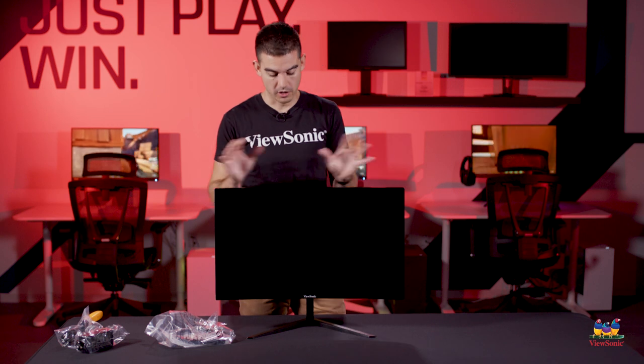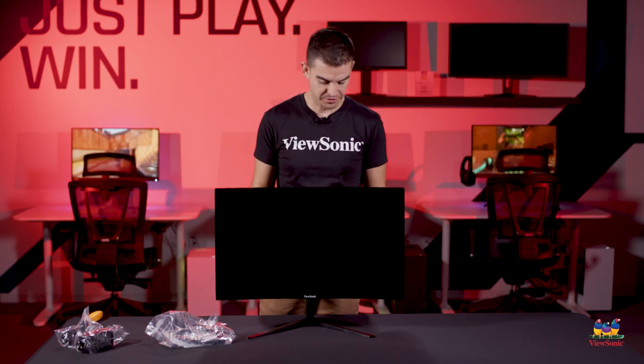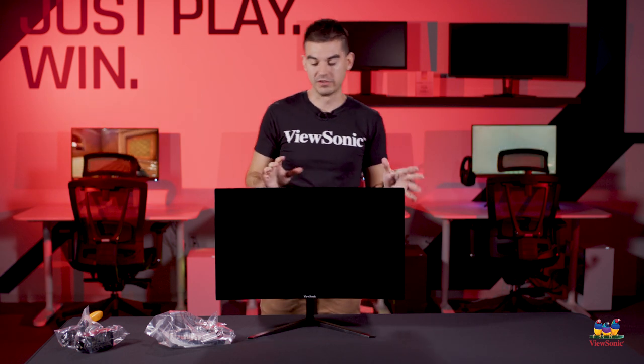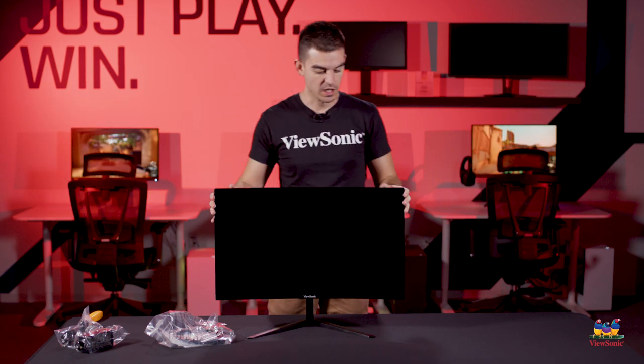We've now peeled away all the protective film on this monitor, and part of the reason why we do that is because of how thin the bezels are — we're trying to protect these really tight edges of this curved monitor. Part of the reasoning for that is because if you use this in a dual or a triple screen setup, you get a really immersive curve around you, and those very thin bezels on the edges make sure that it's a nice single-screen look without any thick borders. And because of the affordability of this model, getting two or three is a lot more reasonable than it might be on a high-end solution.